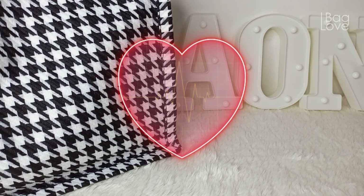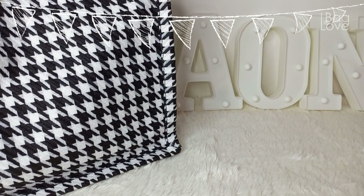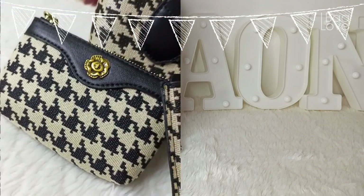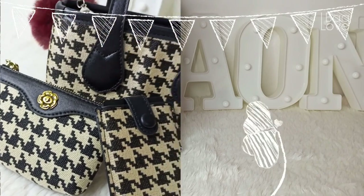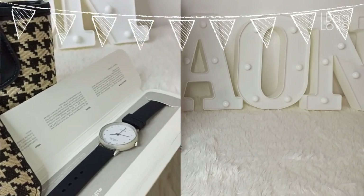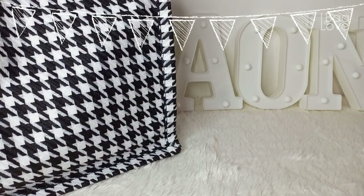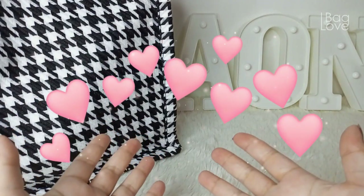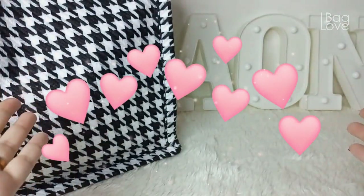I have an existing giveaway this February 2024. In case you haven't joined yet, I'm inviting you to watch this video on how to join — I'll be linking the video in my description box below. I'll be giving away a houndstooth bag set, a mini houndstooth bag, houndstooth coin pouch, houndstooth card case, and a lifesaver watch. This is part of my anniversary here on YouTube. Thank you so much for all your support — I appreciate you all so much.